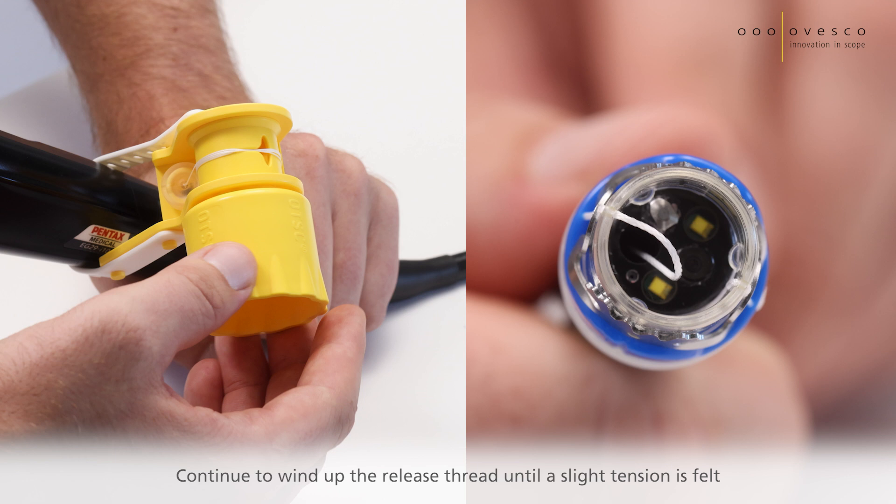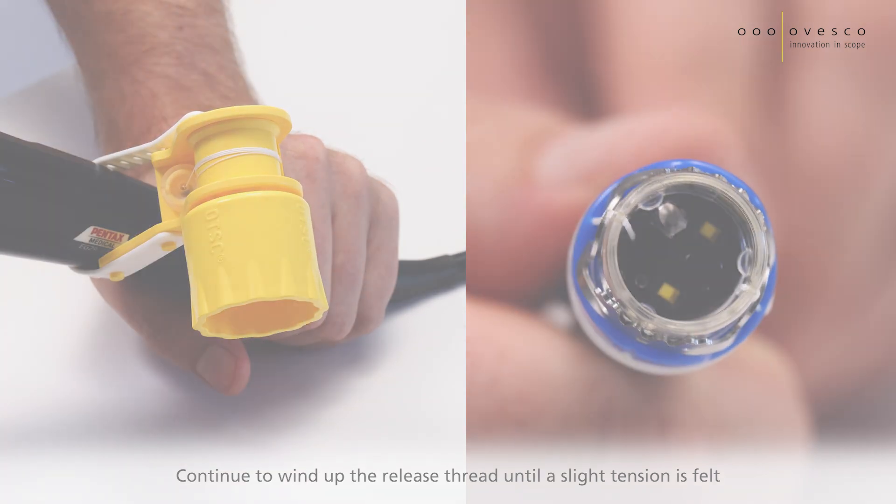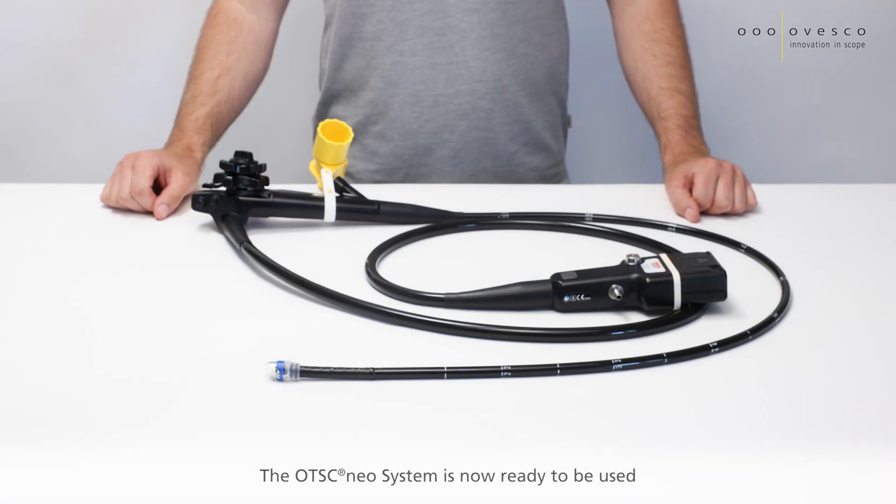Continue to wind up the release thread until a slight tension is felt. The OTSC NEO system is now ready to be used.